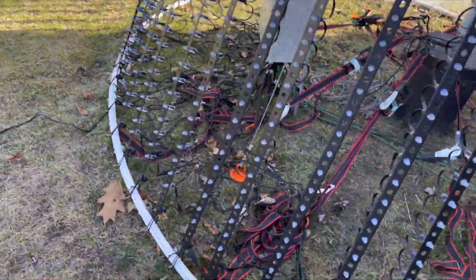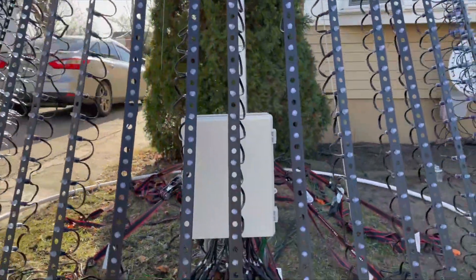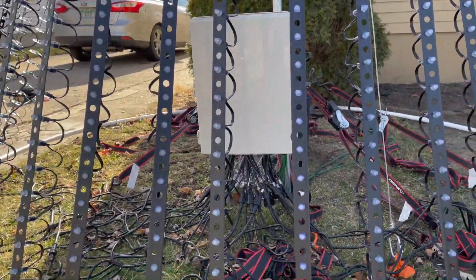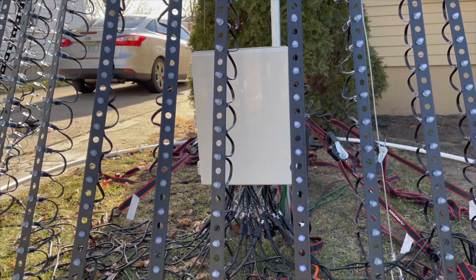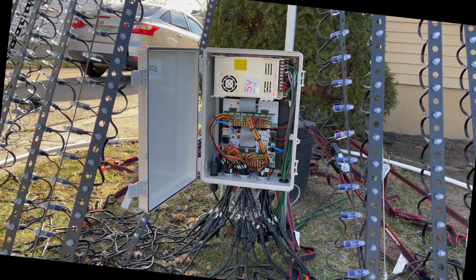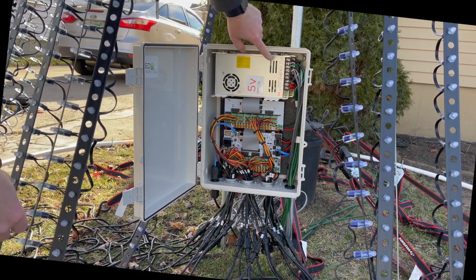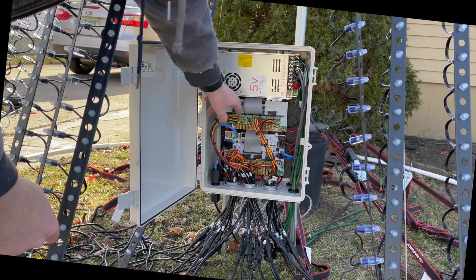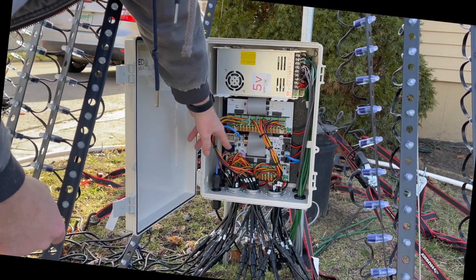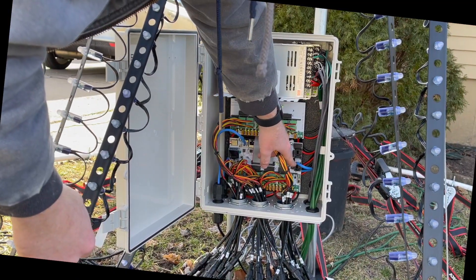We also have this ring which allows even spacing between the different strands. I want to come up with a better solution for next year — some of the strands are a little wavy and not all pointing exactly the same direction. The controller for the mega tree has two five-volt power supplies, the F16 expansion board up top, and the F16 v3 down below. The blue wire is for data out — it can be DMX or for smart receivers — and this is the data in for Ethernet, which allows it to connect to a network switch. I'll do a much more in-depth tutorial on this box in the future.